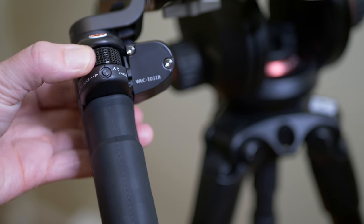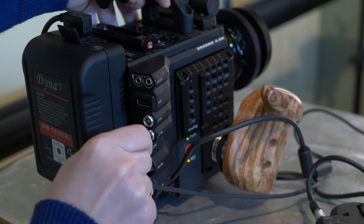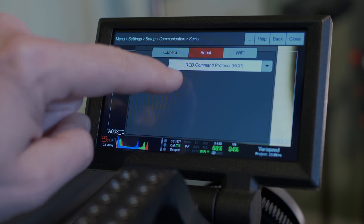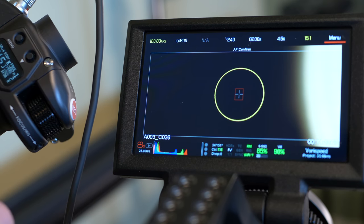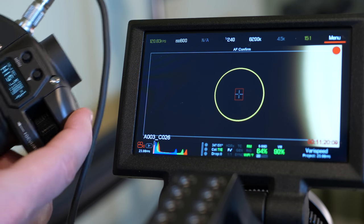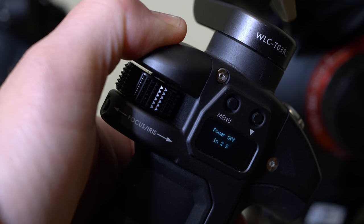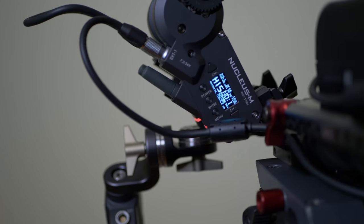As far as a shoulder mount system goes, the handles are really comfortable. I also love that the system gives the option for start/stop record for Red cameras and Arri cameras, and I'm sure they'll have start/stop record cables for other cameras in the future. If you're using a Red camera, simply connect the cable to one of the hand grips, go into settings, go into communication, select Red command protocol, and hit okay. When you click the record button on the hand grip, you wait about four seconds and your camera is recording. For me, gear becomes important when it allows you to do something you wouldn't otherwise be able to do, and this changes everything.